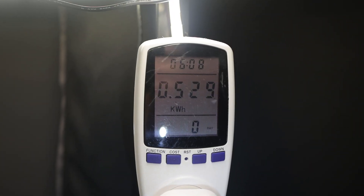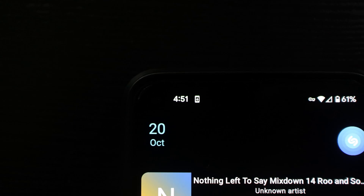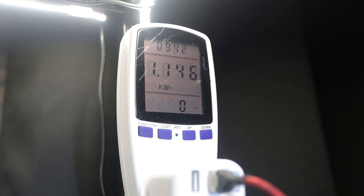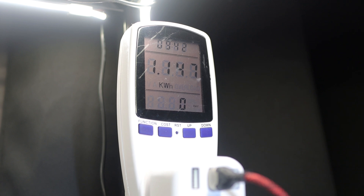It's now 1:20pm and I've used 529 watt hours. I do some more work throughout the afternoon and by 4:51 I've used 1,139 watt hours and my low battery warning is beeping. So I decide to let it run until my inverter's low voltage cutoff kicks in and the room loses power.